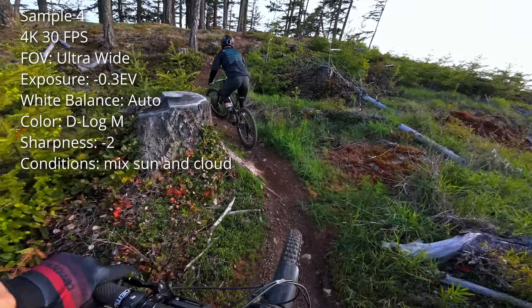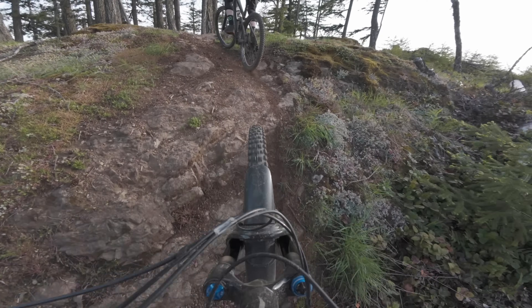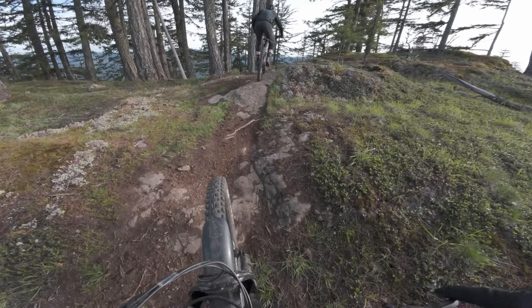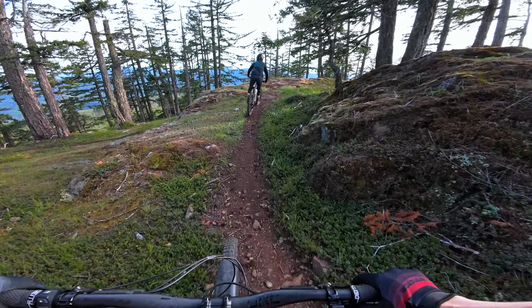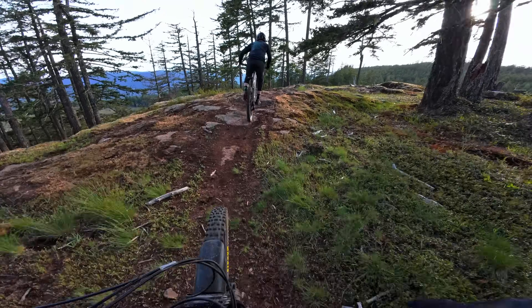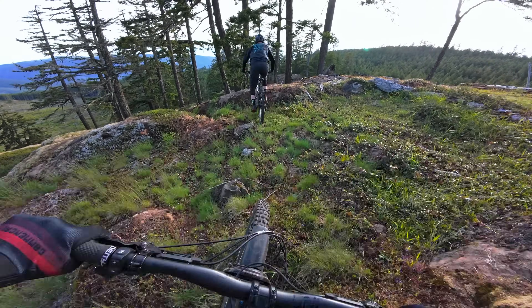Here's another sample clip. This was filmed later in the evening under a mix of sun and cloud. I'll show you the ungraded footage here and then again with my color grading applied. I probably could have used the normal profile with auto settings here — I just happened to be filming in D-Log M that day — and personally I think this footage looks amazing. Maybe I'll just let the footage speak for itself.